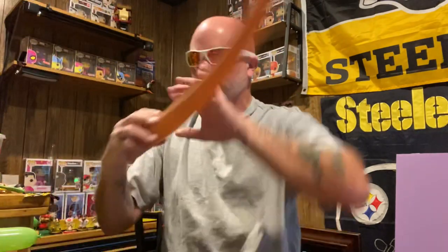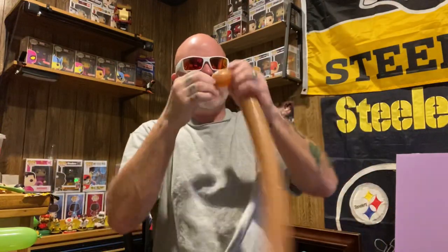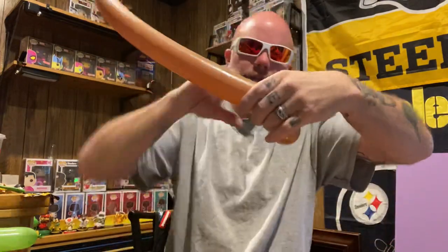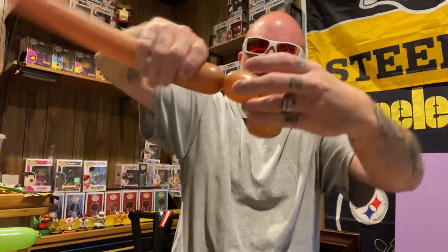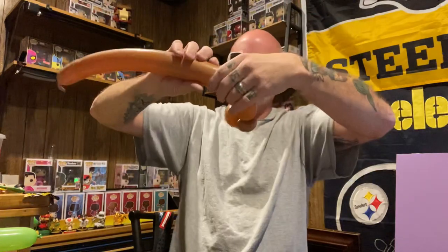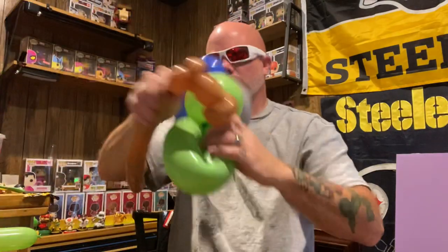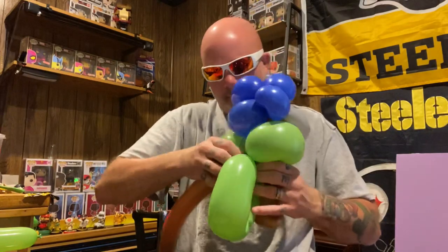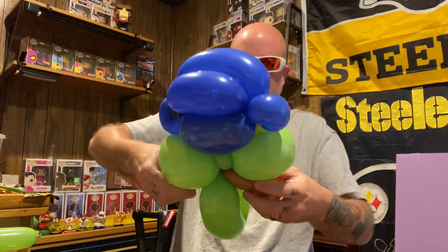Let's make the arms real quick. Make a loop — I like to make these small, like two or three fingers at the most. Loop, pinch twist, loop, pinch, two or three finger bubble, pinch, another two or three finger bubble. So you got a little arm — not real big. Now bring it right underneath, just like the Huggable Heroes. Bring it right up in there, you ain't got to twist it all in. Just put it in there.